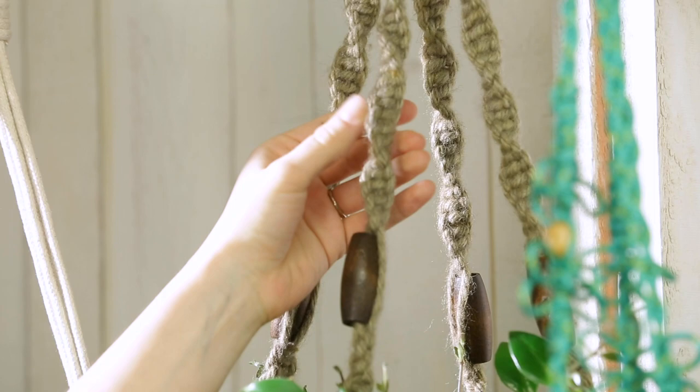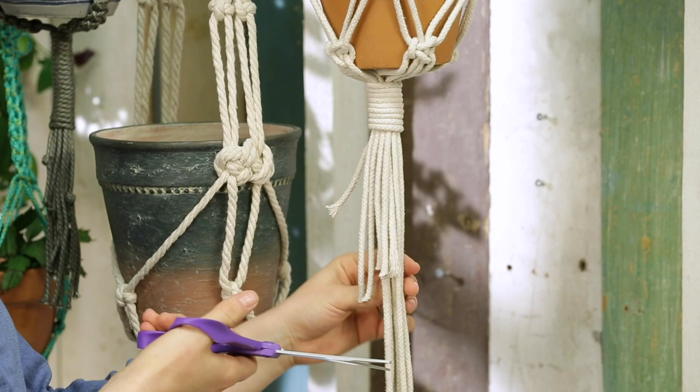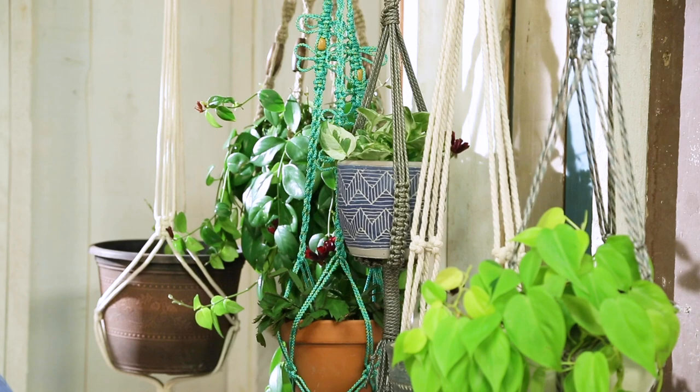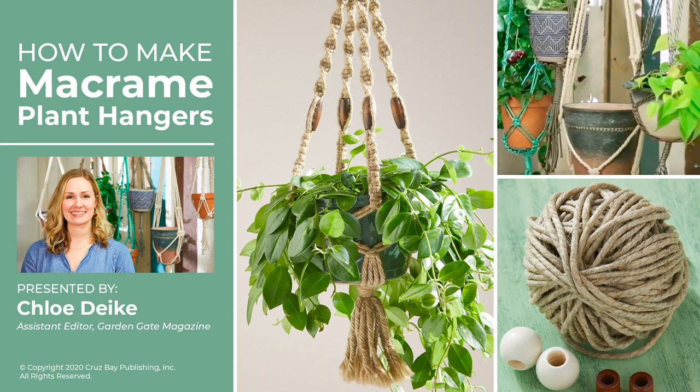I'd love to teach you more about how to make your own macrame plant hangers — they're just really fun to create. Head over to gardengatemagazine.com/seminars and take my class. You'll learn everything you need to know, including nine different knots — basic and complex — how to choose the right materials to make a plant hanger for indoors or even outdoors, and watch me create an entire plant hanger from start to finish.